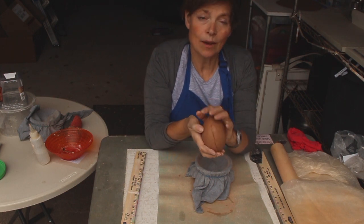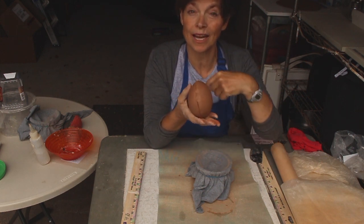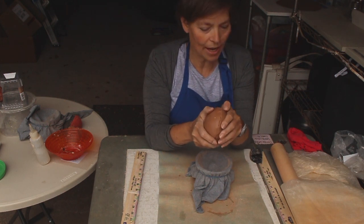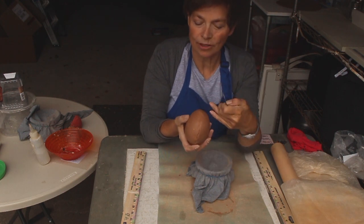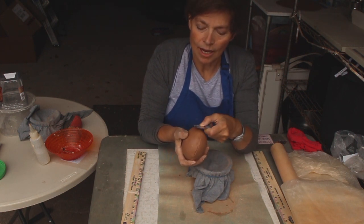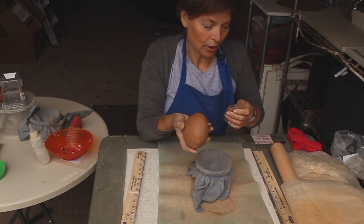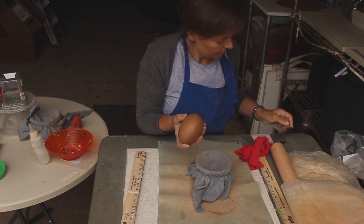Now I'm going to score all the way around the seam because we're going to add a strip of clay to reinforce it. When I was reshaping an earlier one it wanted to crack open, so we're definitely going to put that reinforcing strip. But first, before adding it, I'm going to drag clay across the seam all the way around at a slight diagonal. Try not to cut on the way back — be a little more careful with that.